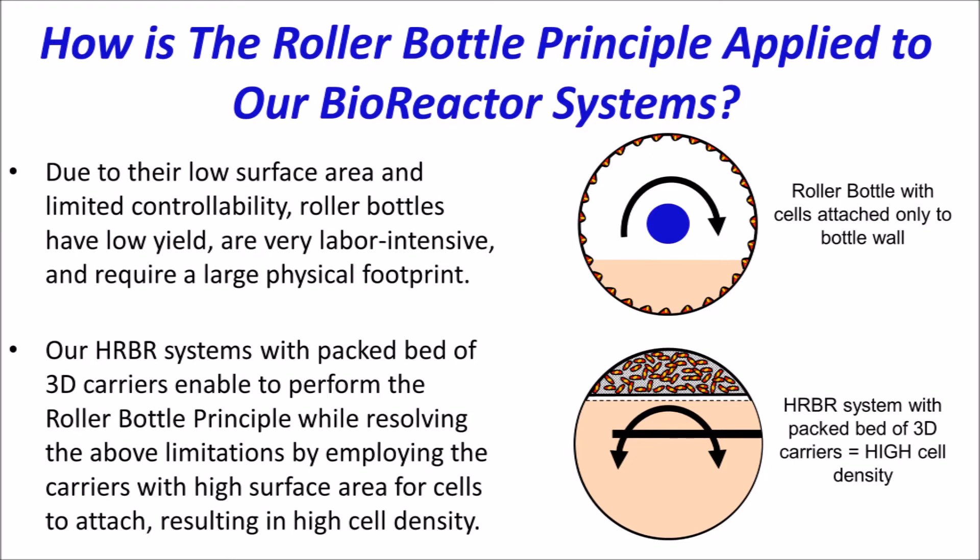Employing the roller bottle principle to the HRBR systems also translates into no oxygen transfer limitations and little to no shear stress. And because there is no required aeration or agitation — which are both scale dependent — the HRBR systems have no scale-up issues as long as the bed height of 3D carriers is limited and